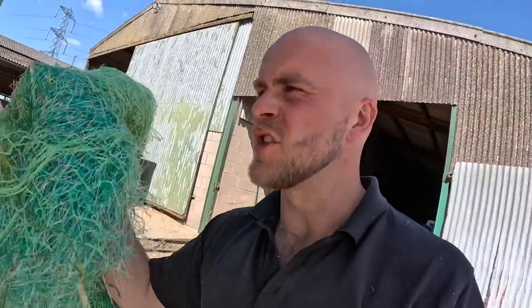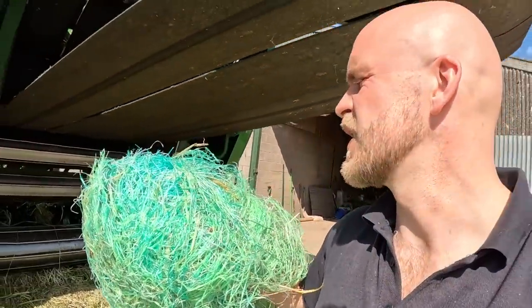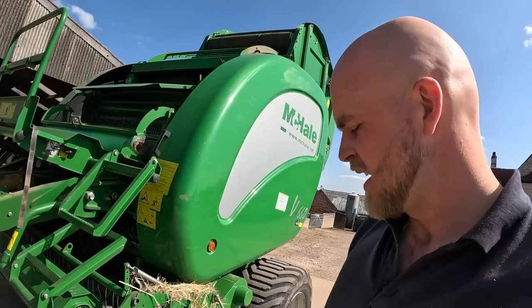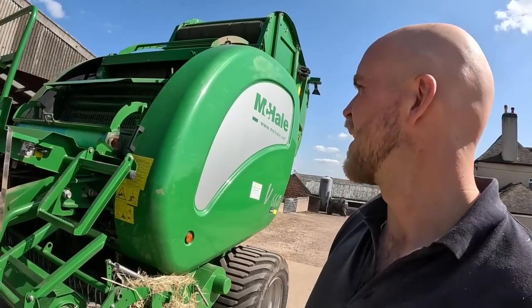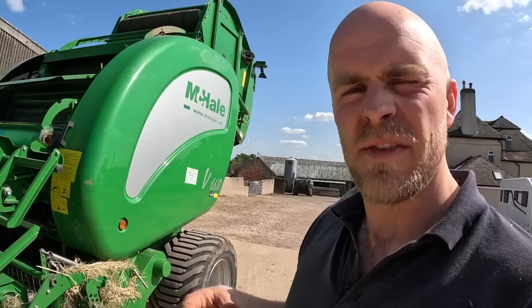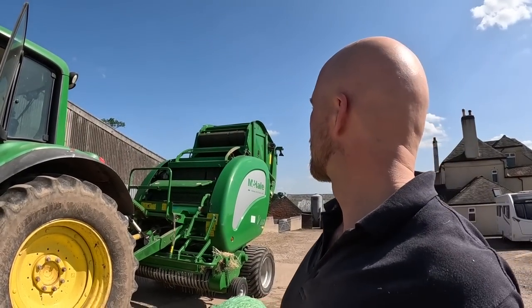Does anyone else's baler do stupid stuff like that? This is a 2012 baler - one of the best ever made, I absolutely love it, but it does daft things sometimes. I honestly put it down to the fact that the newness is wearing off. As we all know, when you get a bit older it just doesn't work so well. Hopefully we'll cut that off and she'll run a dream now.